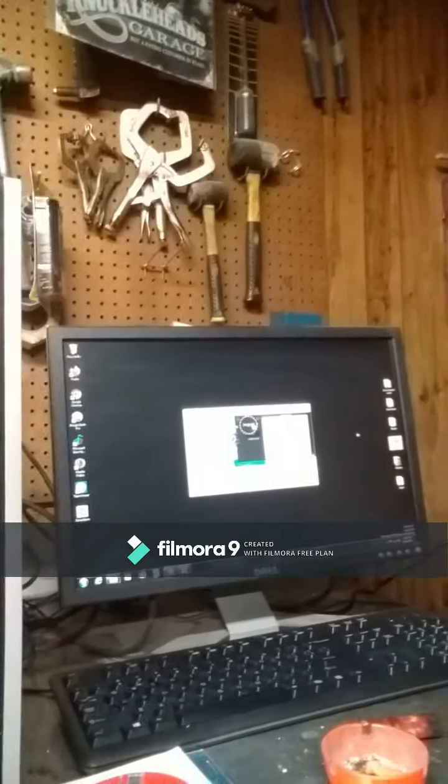Hey everybody, Sprocket here. Sorry it's been so long since I put a video up — been in transition, having issues with my phone so it wouldn't upload videos. What I'm doing right now is downloading a video editor. I kind of got a desktop — wasn't really wanting to get one but I got one anyway. We're gonna give this a shot, trying to upload from my desktop and see if that works out any better.